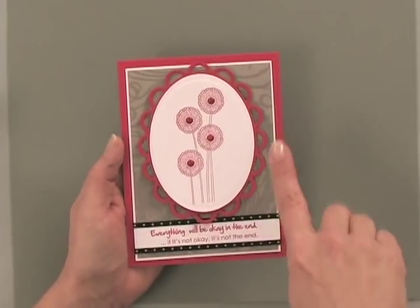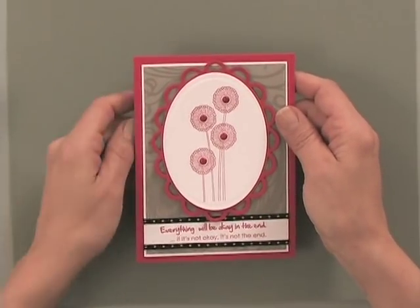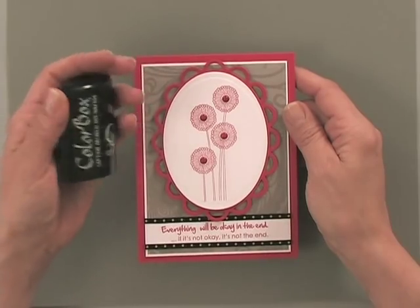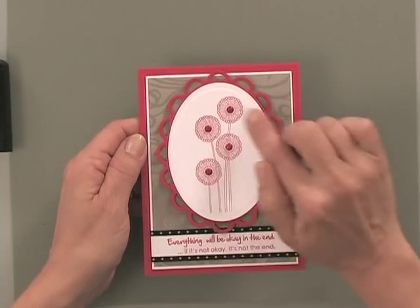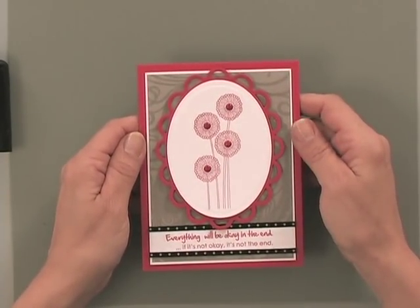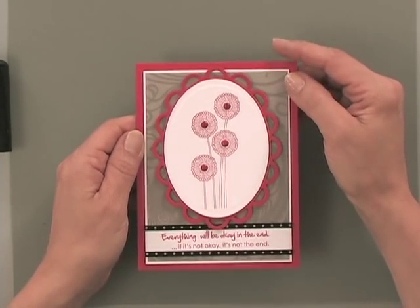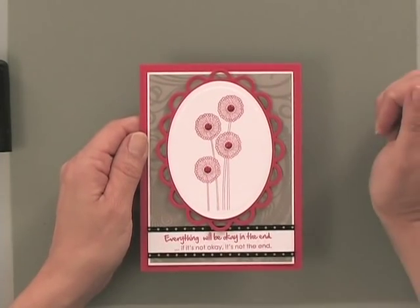In my finished project, you can see that I've stamped this particular flower image from the new Vintage Chic Stamp TV kit using the same red ink from the Color Box kit. Then I applied the matching brads, and you can see the ink and the brads perfectly coordinate. To create this background paper, I used one of the papers from the Vintage Chic Stamp TV kit and ran a little bit of pumice stone distress ink all over the surface of it, turning it gray.